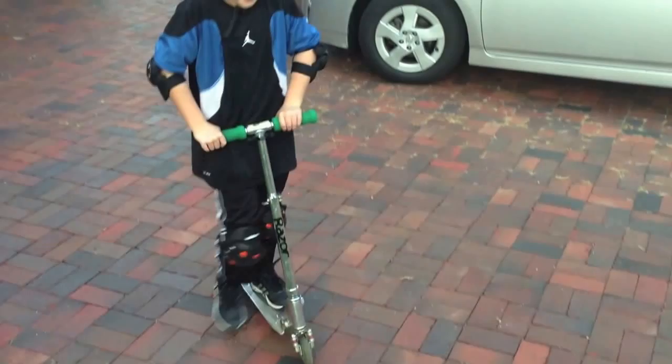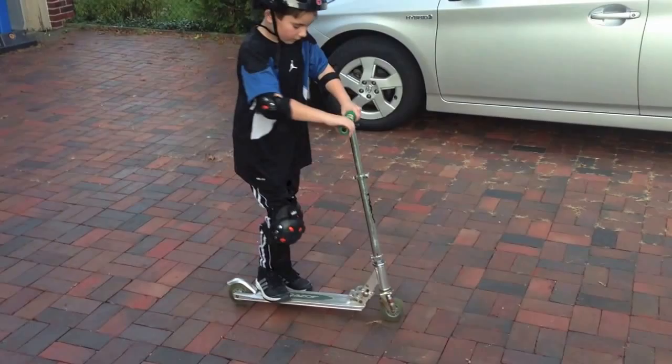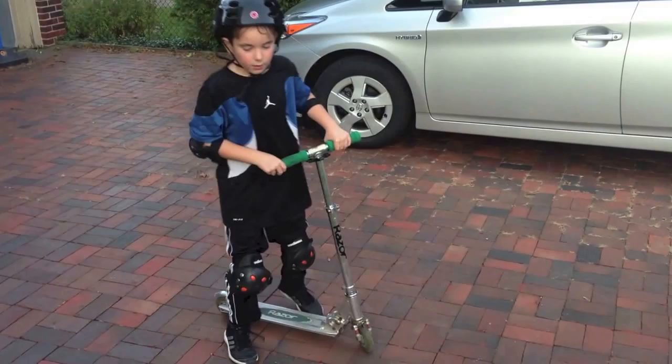Now, to jump, what you do is you pull up, but you also jump with your body. Like this.